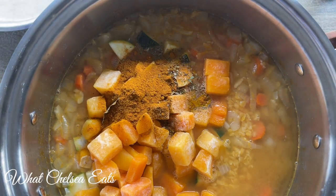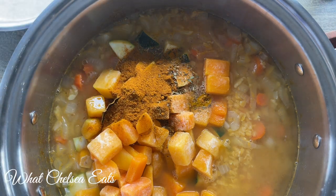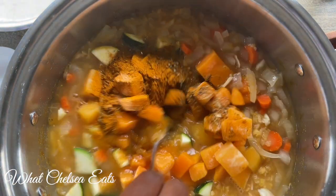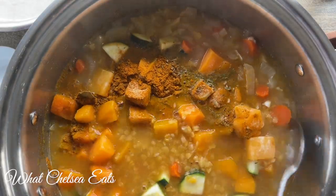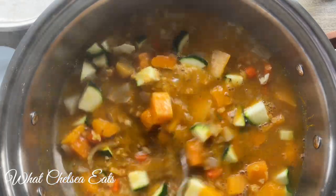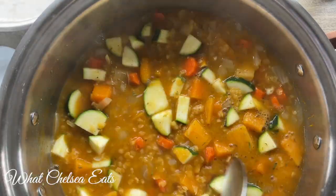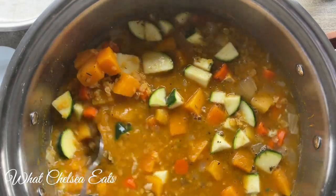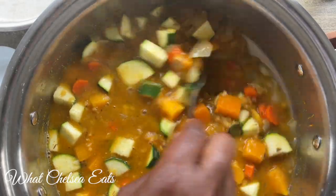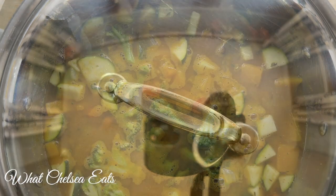Next we're going to add our herbs and spices — the full list is down below, but feel free to increase the spices to your taste. I also added some lemon juice; the lemon juice just pulls all the flavors together. Stir and make sure the spices and lemon juice are well combined in the soup.